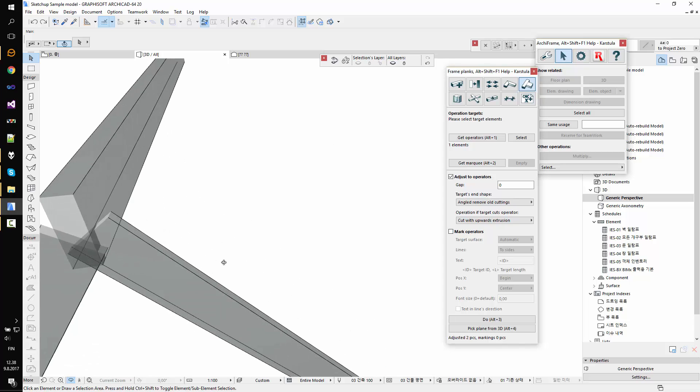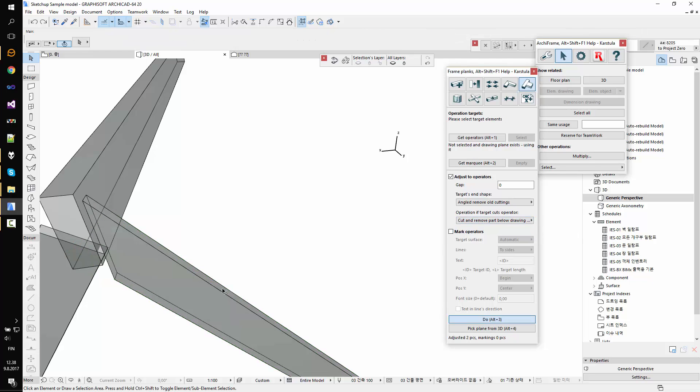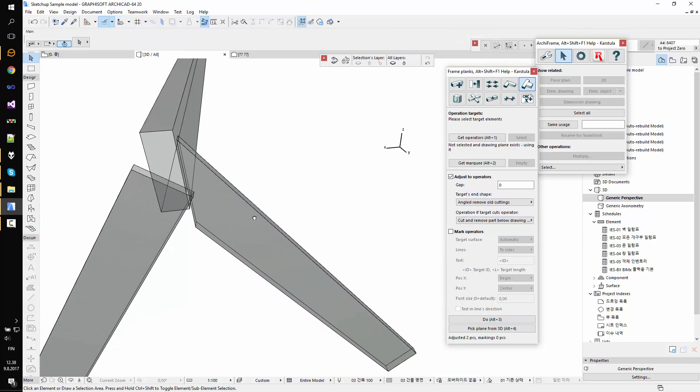If I undo that, I'll show you another way to do it. I can show a plane from 3D — for example I pick this side of the plank, then I select the target piece. Usually the drawing planes are pointing outside from the piece, so that's why I select the below drawing plane.